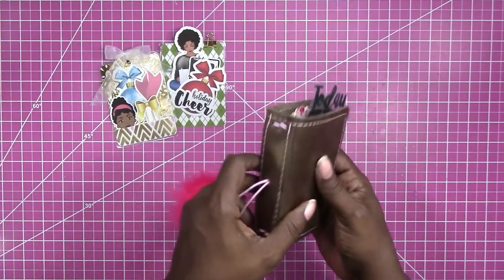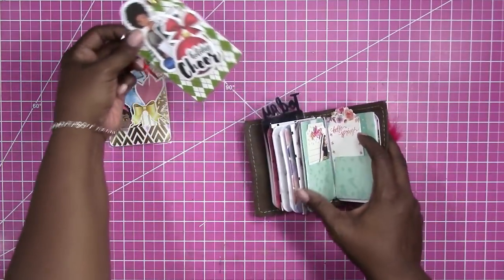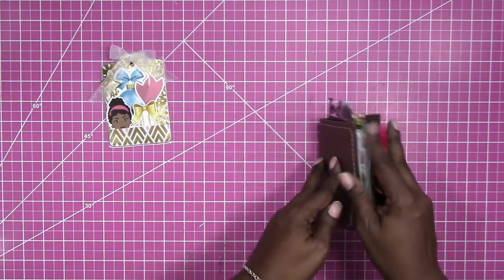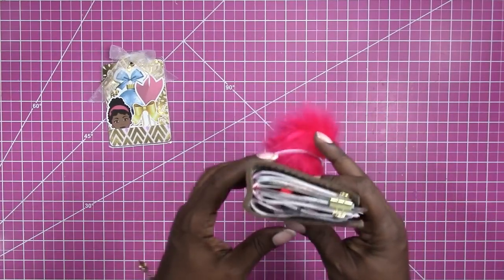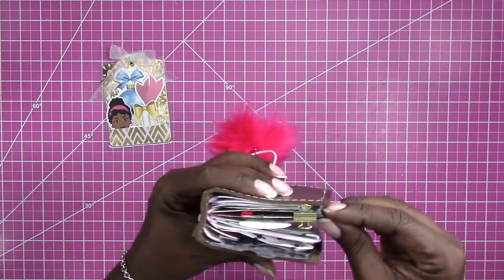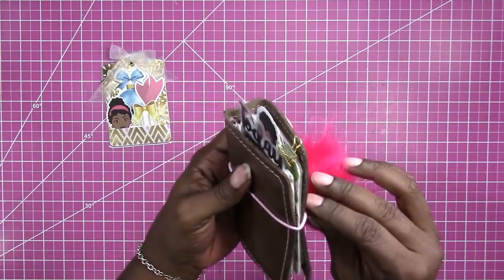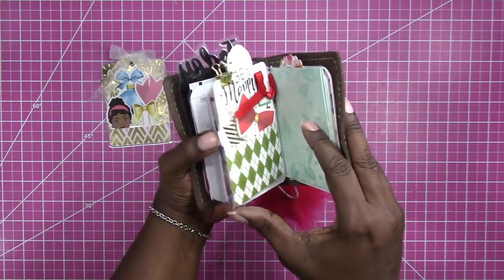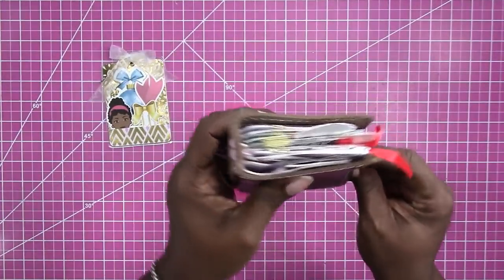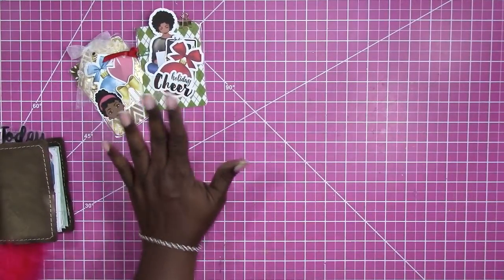This is a micro traveler's notebook. Basically what these are is just a page marker — a way to mark your place. I've made them so that they have storage in them. They're a little bit wider and taller so you can easily find where you are. It's just a decorative bookmark page mark with pockets for storage, and you can use either side. Those are the micros.